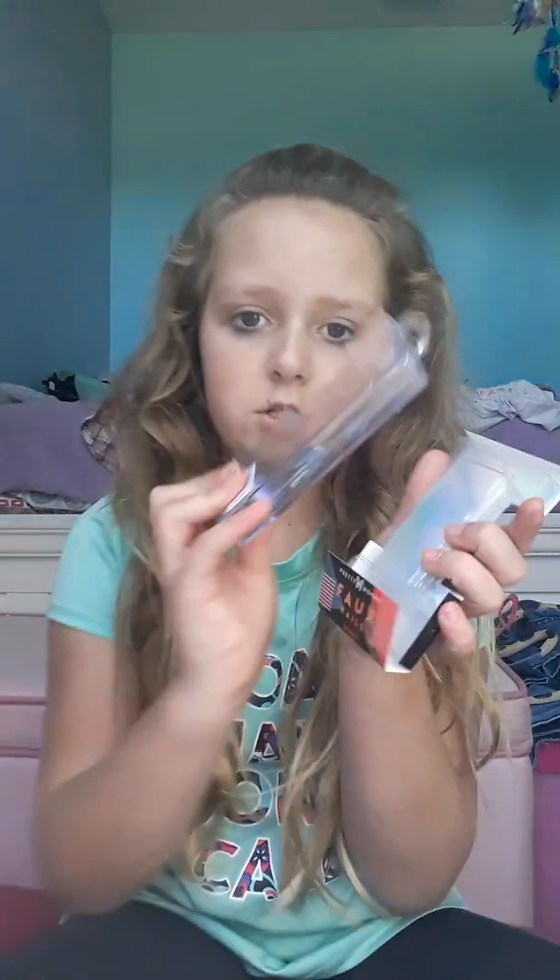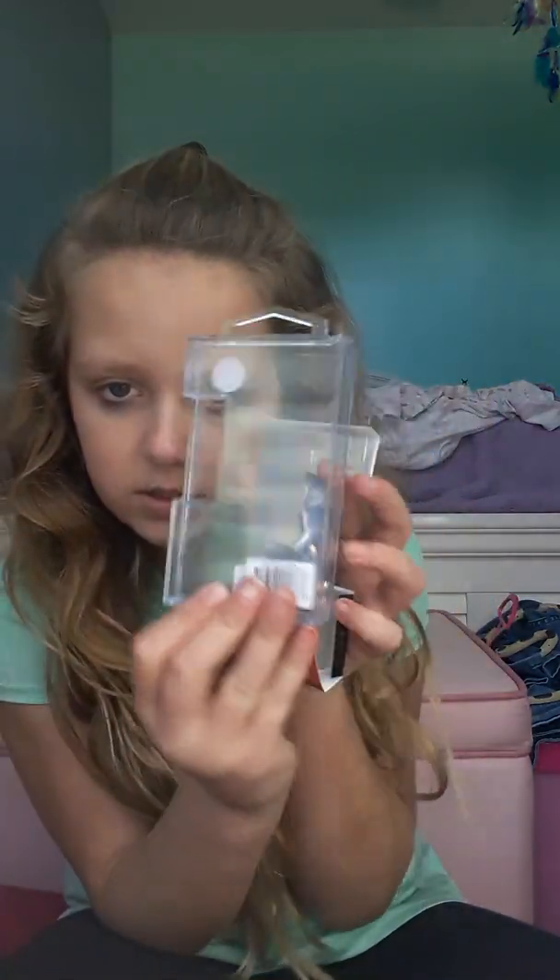Hey guys, it's Paisley and today welcome back to my channel. We're going to be testing out these nails. Let me get the packaging back up because I literally just opened it, but it comes in this package — looks like this. I just got it from Five Below, so really cheap. They're called Fox Nails, Pretty Woman Fox Nails.